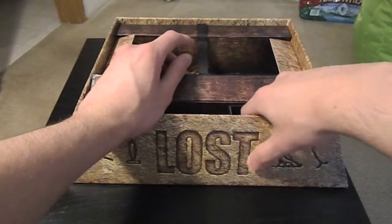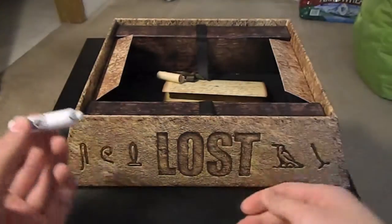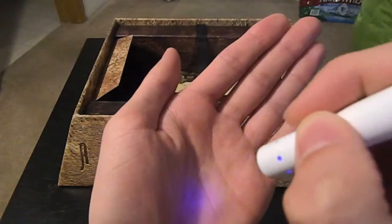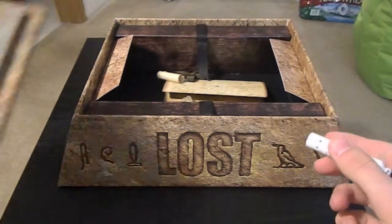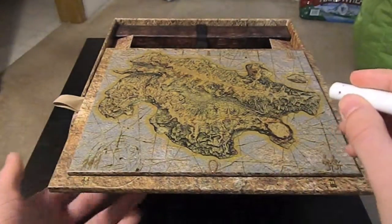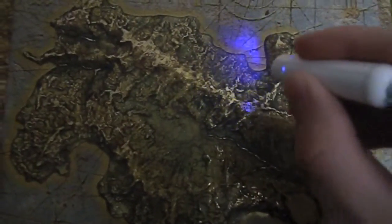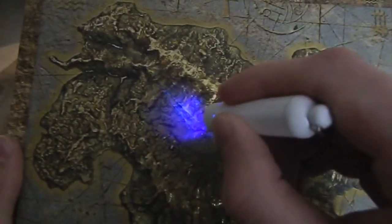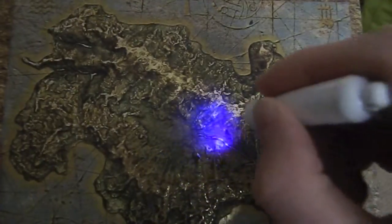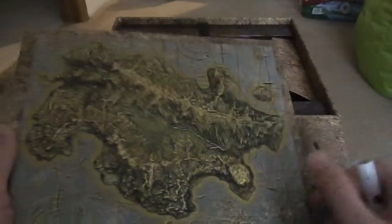Then the final thing on the right side is this — they call it the Dharma black torch, but realistically it's just a black light, like a handheld black light. The cool thing is that in the dark there are symbols on parts of the box. Maybe I'll shut my light off — that'll work better. It's really hard to tell, but you can see there's a donkey wheel, like the one Ben pushes in the show.